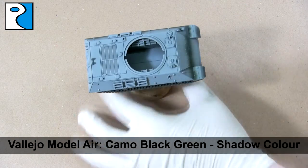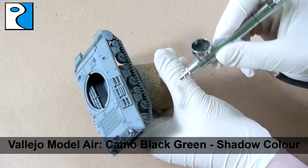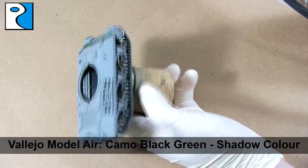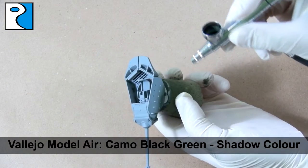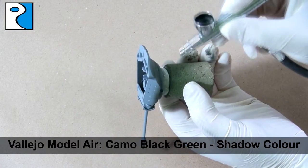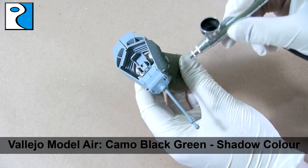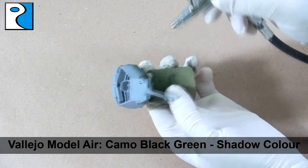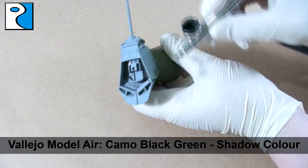We're going to apply the shadow color to the bottom of any panels to create some interesting transitions, and along any panel lines where two pieces of armor meet. It's important to note that anything I do to the hull of the vehicle I will also do to the turret, even if I don't necessarily show you that — sometimes it's not worth showing things twice. It's important to aim for this paint to be nice and thin so we don't obscure any detail. Although it's already pre-thinned, I do add a couple of drops of Ammo of Mig Jimenez acrylic thinner just to be safe.